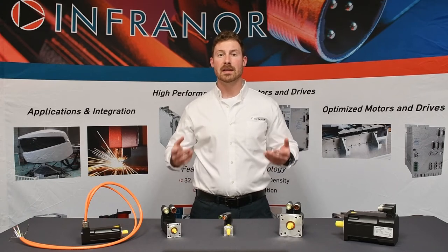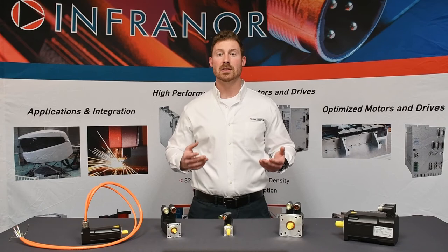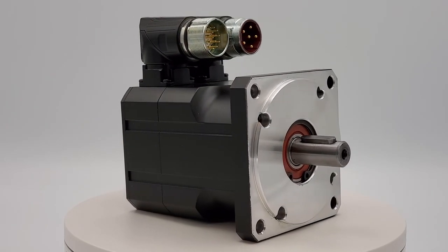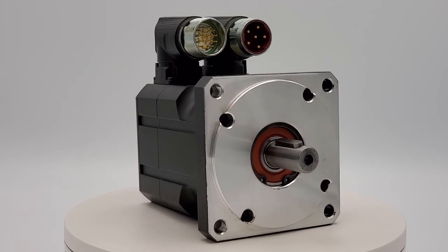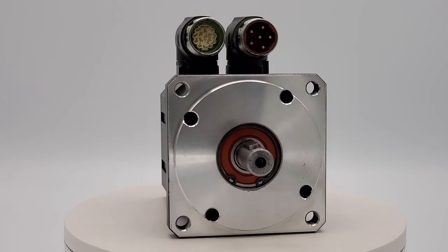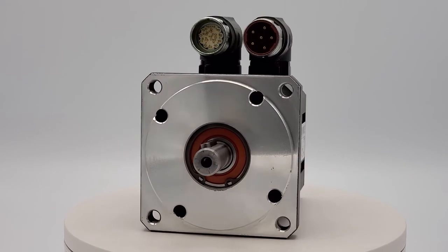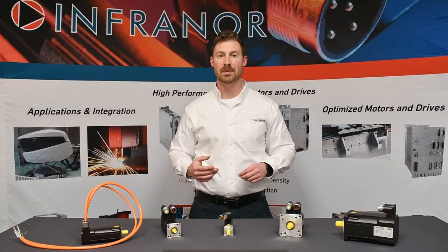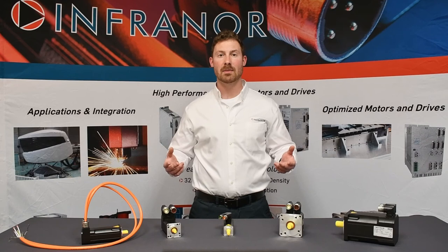The LT series allows users to add additional inertia to the motor for a better load to motor inertia ratio. Keep in mind that brakes and inertia wheels will add length to the motor. For applications that need a little more power without sacrificing frame size, a fan option can be added. A full list of options can be found in the manual.